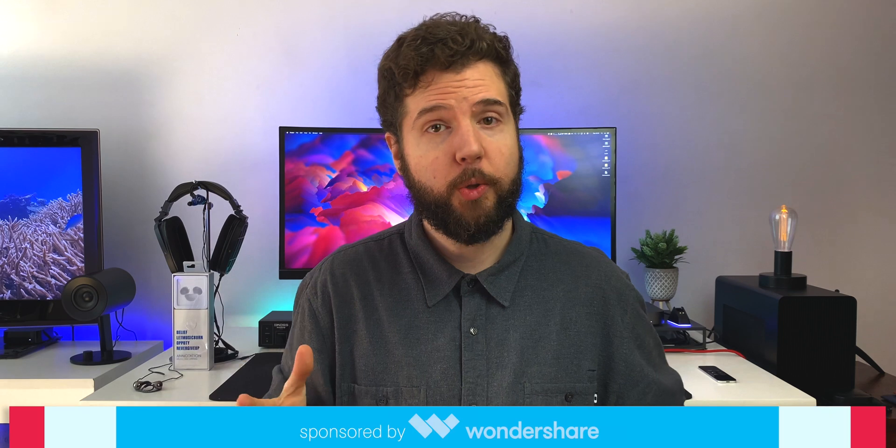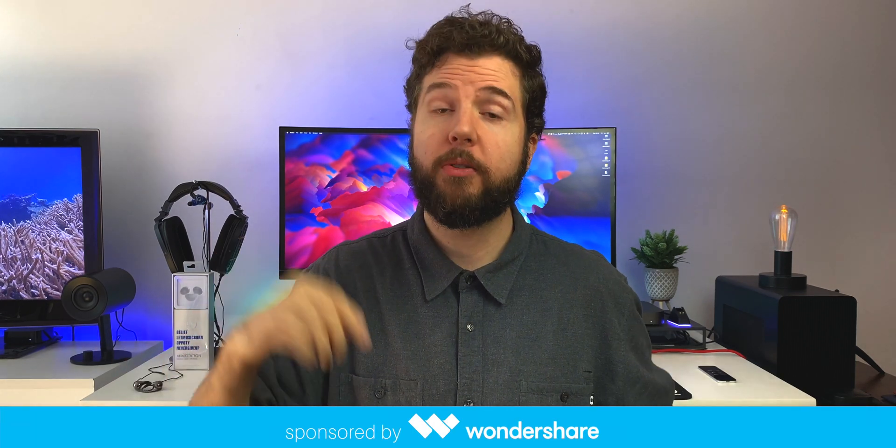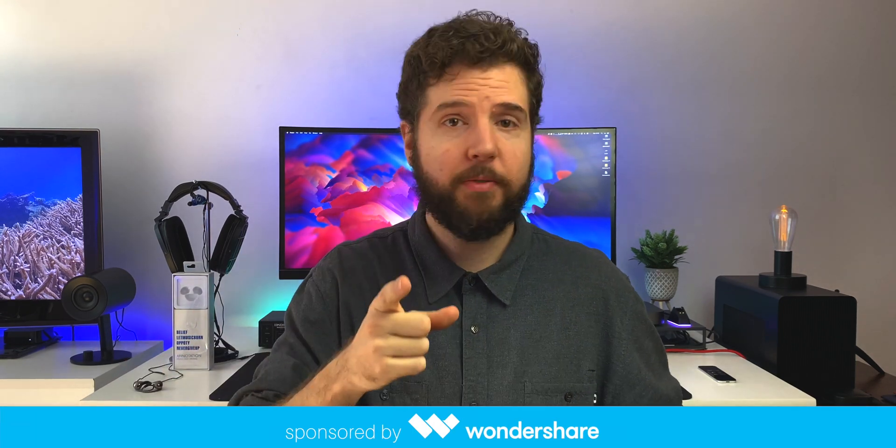It's bad enough when you buy something that doesn't work. But when it doesn't work because of someone else who isn't even doing anything to fix the problem, that's just rubbing salt in the wound. Hope you guys enjoyed the video — leave any comments or suggestions down below. Share this video with anyone who might learn something from it. Big shout out to Wondershare for supporting the show. Thank you guys for watching, and I'll talk to you later.